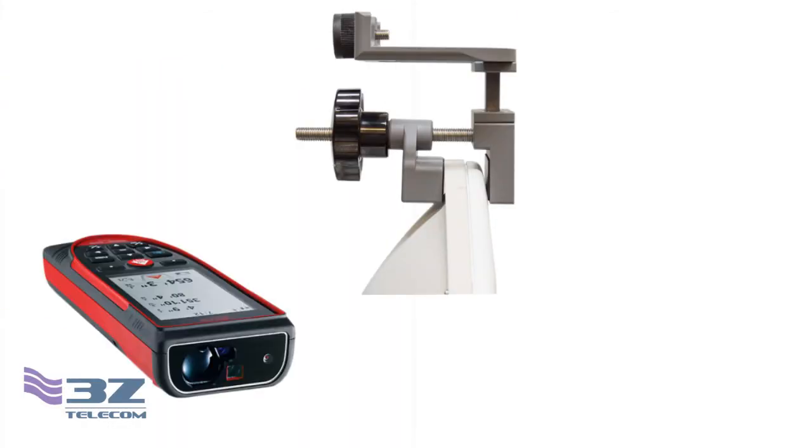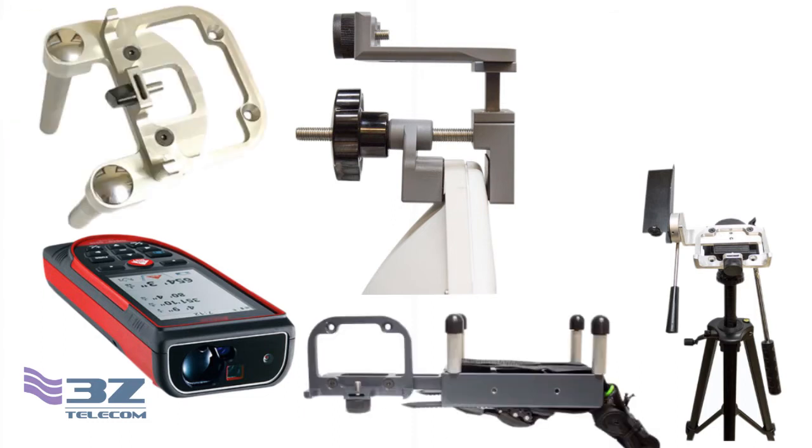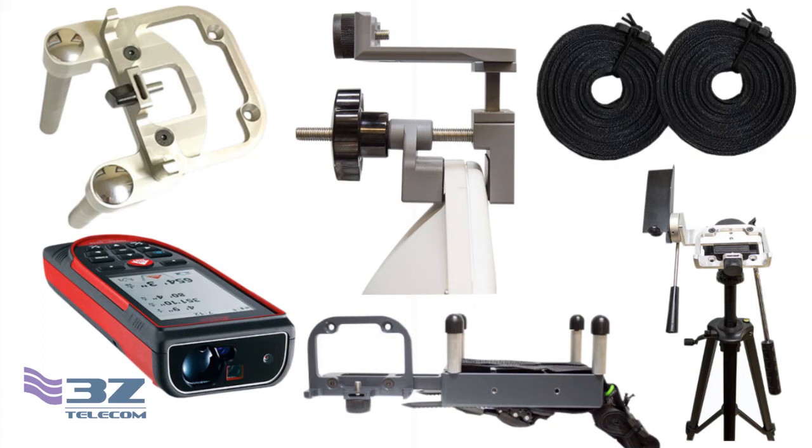These additional accessories include a lip clamp, laser rangefinder, ground verification kit, Nokia FASB standoffs, Ericsson Air 21 and Air 32 bracket, and extended webbing for the strap clamp.